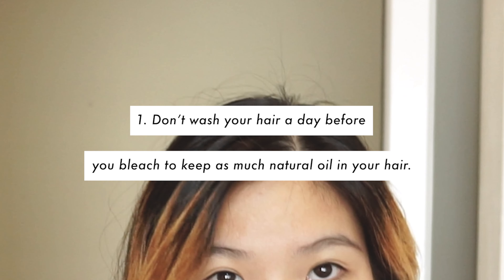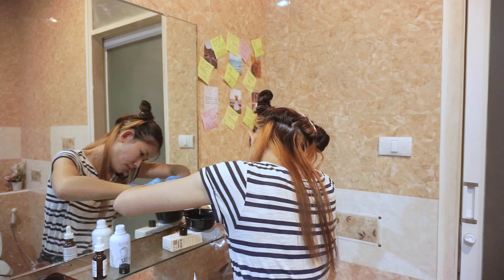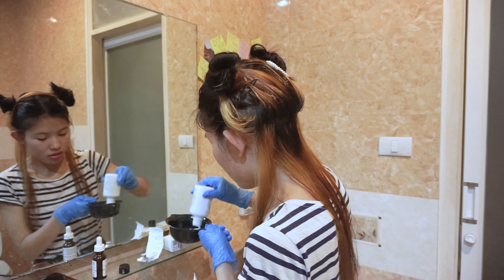Now let's begin. Step number one: mix your bleach and developer. The developer determines the intensity of your bleach. Make sure to mix evenly — you don't want to turn out like a dalmatian like I did. Whoops, was that too much of a spoiler?